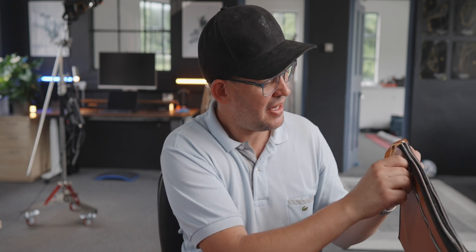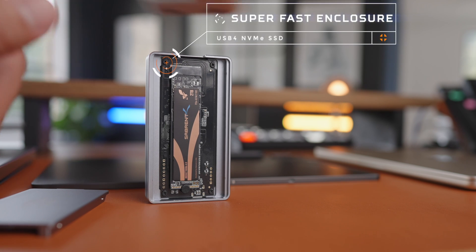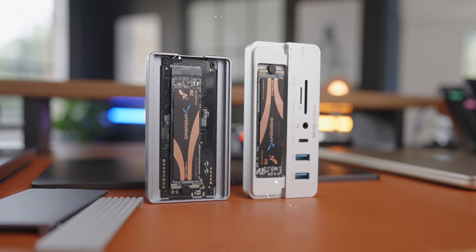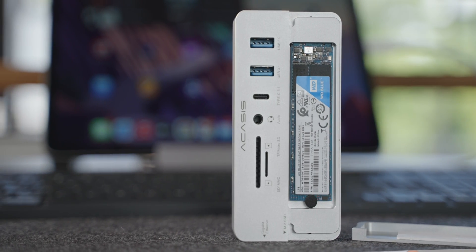Here's a bonus accessory: Acasis also has this little hub. If you're looking for something that not only gives you fast storage but also extends the number of ports on your device — like the M2 MacBook Air — you can attach a 4K 60Hz monitor, multiple USB-C and USB-A devices, and it can also house up to 8TB of storage. I've got another 2TB SSD in mine. I've reviewed it already on the channel, so I'll leave a link below.